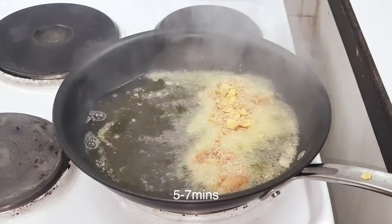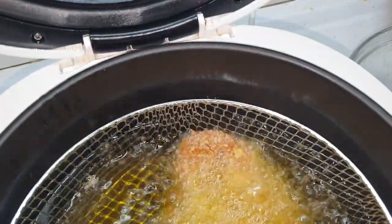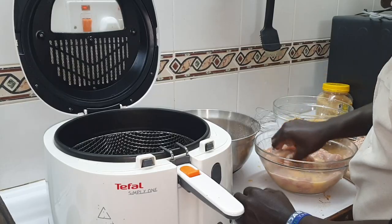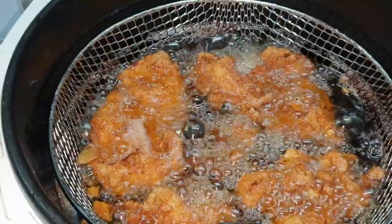Now you can put it in the oil. If you don't want to use a frying pan, you can always deep fry it — it makes life so much easier, I promise you. At this point I got some help, and look what we have here — the chicken's almost done.